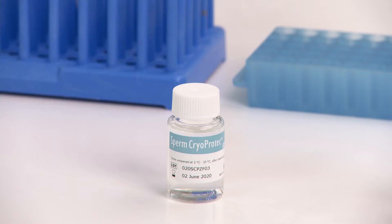I will show you the method for freezing sperm with sperm cryoprotec. It can be used with either prepared or unprepared sperm, however we recommend using density gradient prepared sperm.